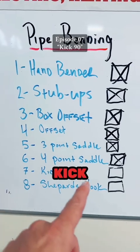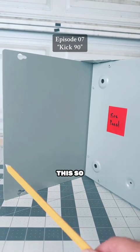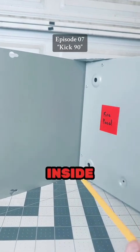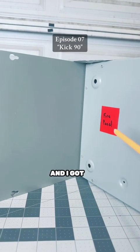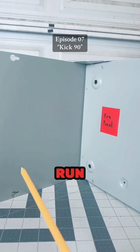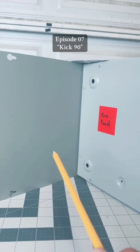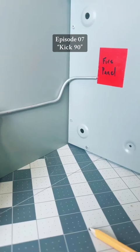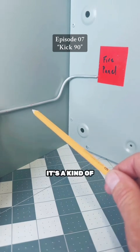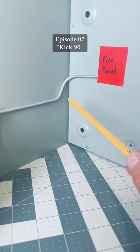We are going to go over the kick 90, a very common bend. Let's say I'm running conduit down this wall and we have an inside corner, and I've got a fire panel over here. My conduit run is down low and I need to change elevations and change that corner. Instead of bending an offset and wasting all those bends, we're going to bend what's called a kick 90.